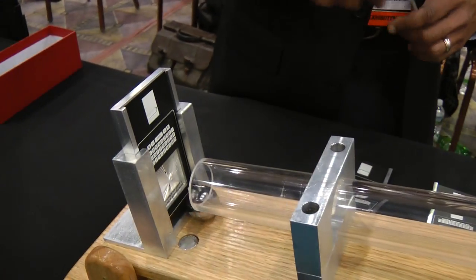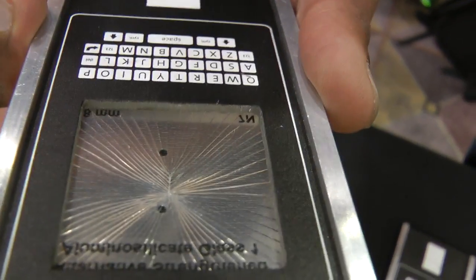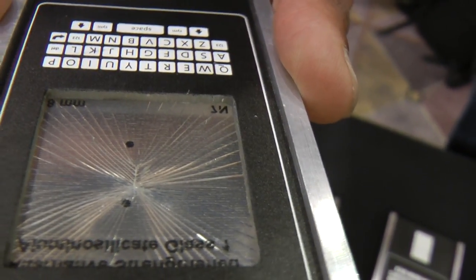We'll raise this pin — look at that, shattered it. You can see that the glass shatters right from the crack. It's a completely unusable screen now. Absolutely.